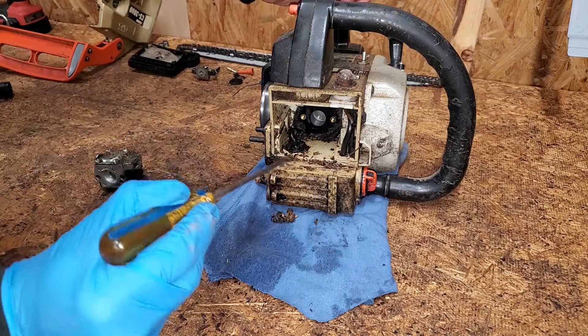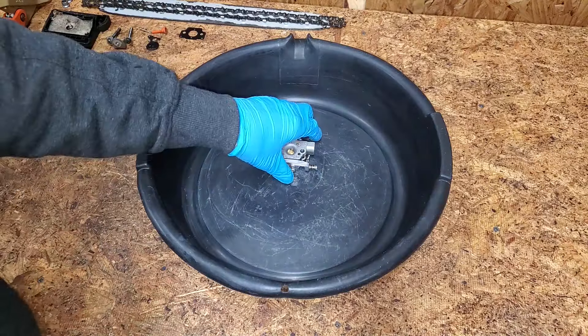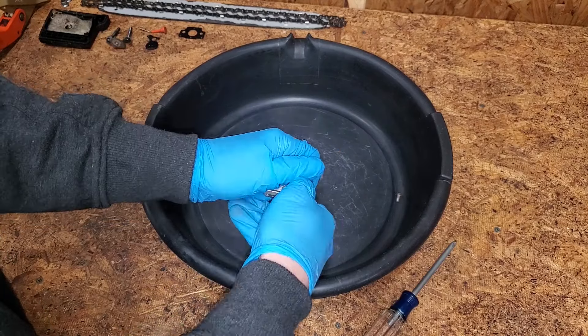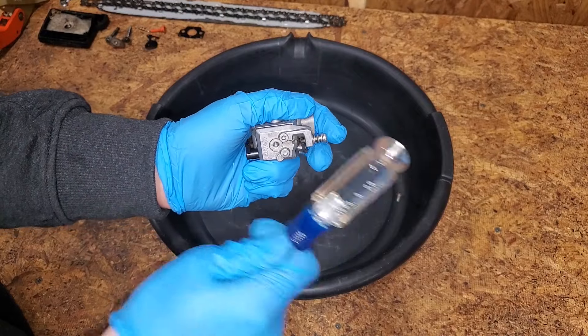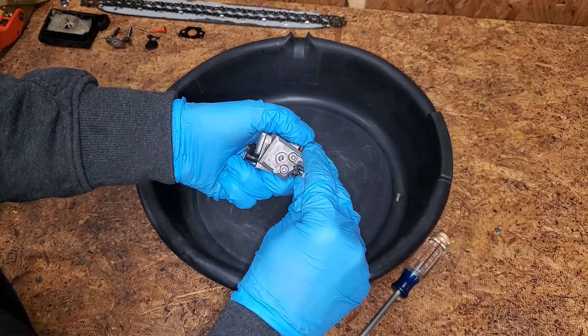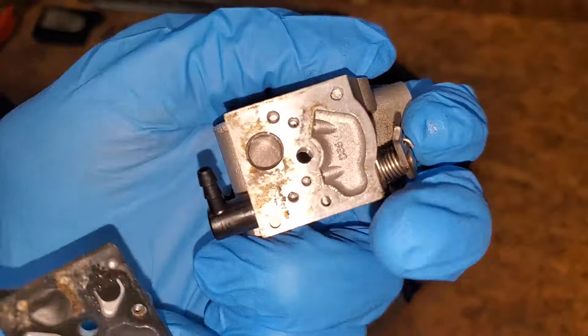This area should be clean, but there's a bunch of crap in here. I blew off the outside of the carb with the air compressor. Let's crack it open. It usually doesn't take much effort to separate the parts. This is a sign that there hasn't been fuel in the carb for a long time. It's pretty dirty — I'm guessing this is the reason for the poor performance.